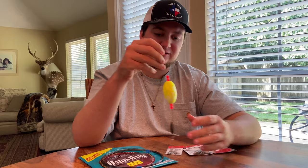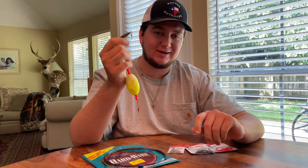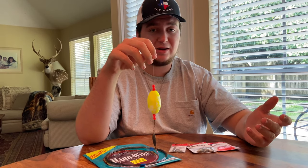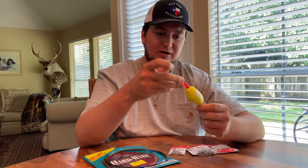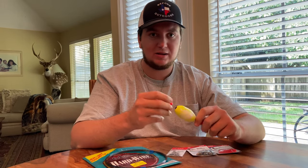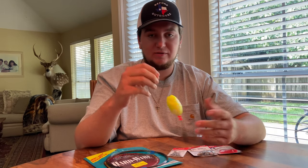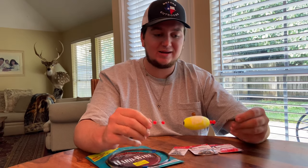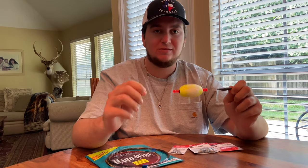I prefer to make my own popping corks just because you can customize them however you want — however many beads you want on them, the size and weight so you can cast farther, anything like that. And it's a lot cheaper than going out and buying two corks for seven or eight bucks. With all the supplies you buy, you could probably make 10 corks for around 10 bucks versus one for five if you buy it. Stay tuned and we're going to show y'all exactly how we make this cork right here — it gives you a nice pop. Let's get right into it.